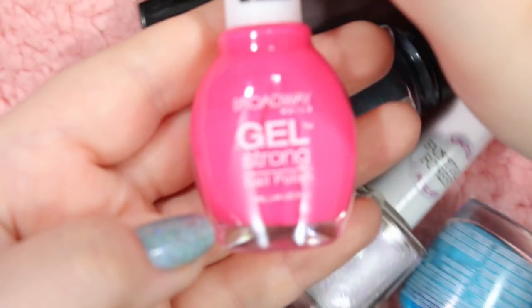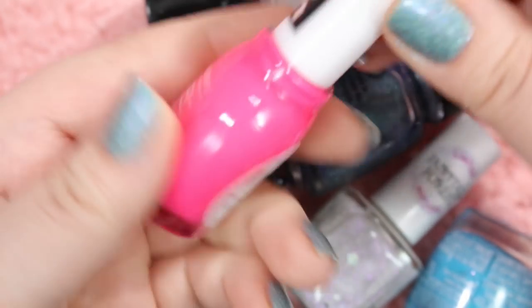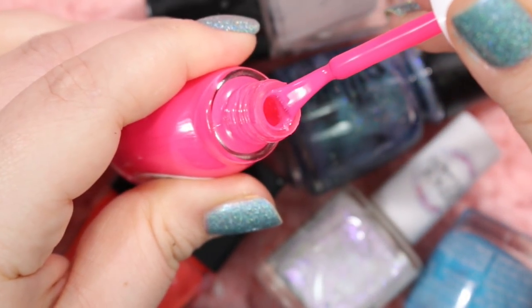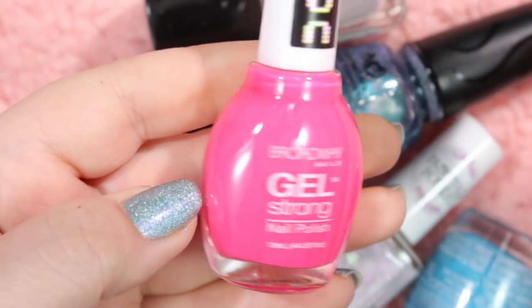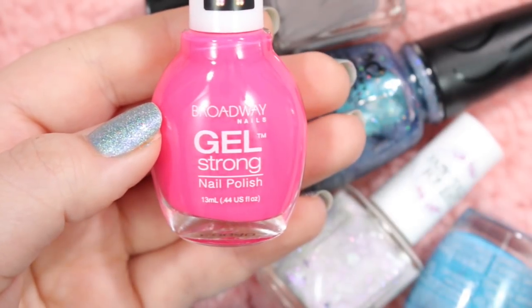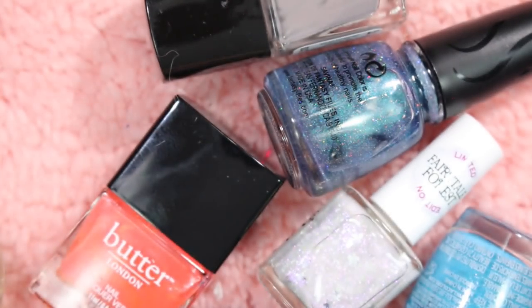Next we have another one of these Gel Strong from Broadway Nails. This is a neon in the shade Picnic Day. These neons from the Gel Strong line aren't fantastic — I mean they're okay considering how much you pay, which is around $1 to $2. But you need a white base coat with them, which for me is just too much of a step. I don't need that in my life, so I'm going to be getting rid of that.